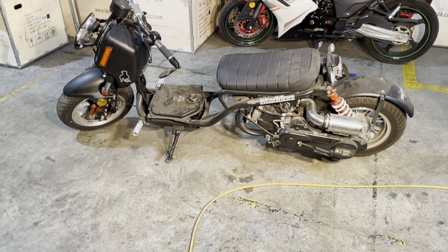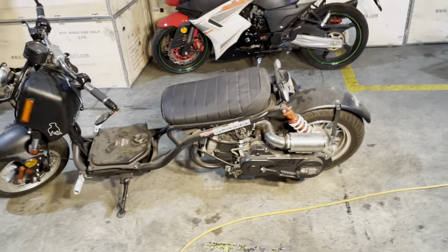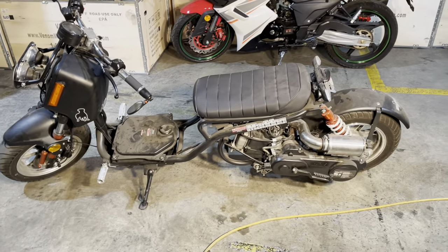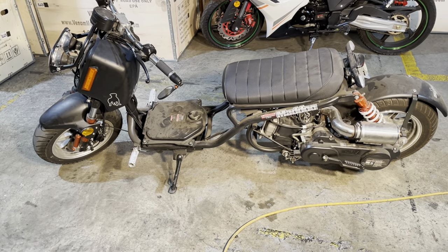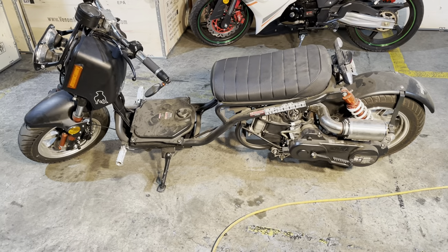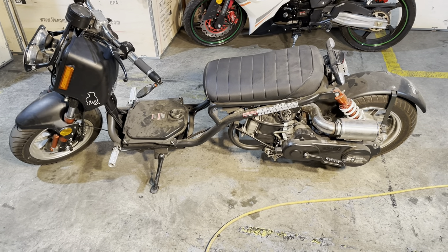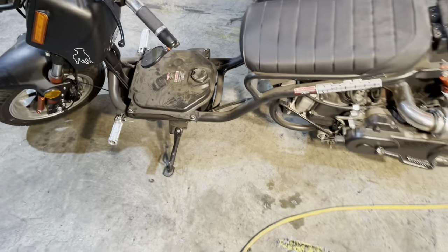Hey folks, so today in the Venom workshop on the Mad Dog scooter, I just want to explain how the fuel pump works. It's on any 50cc scooter we sell — they all have fuel pumps — and a lot of people, sometimes when they're first trying to get them started, or if they've let them sit for a long time, have a hard time getting it started. I'm just going to explain why.